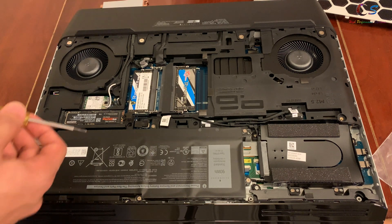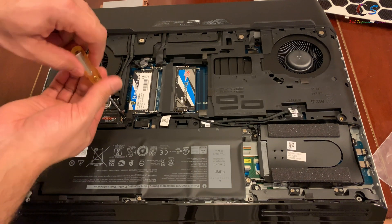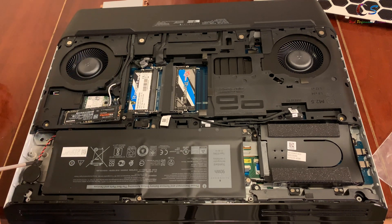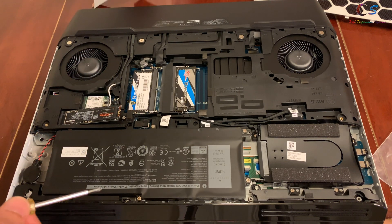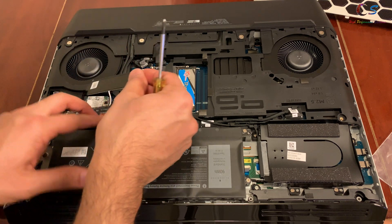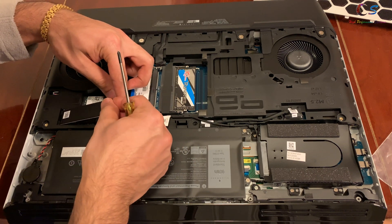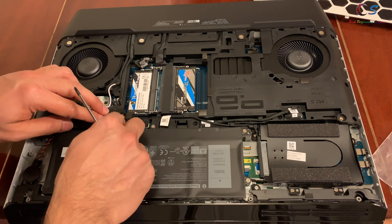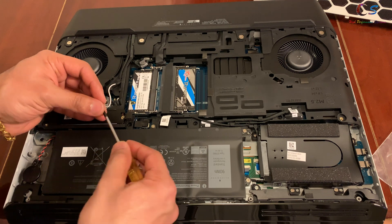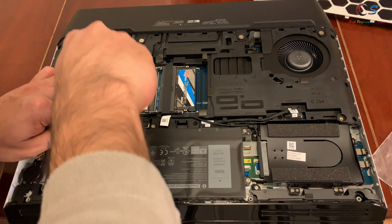To install it, you have to unscrew your SSD. Your SSD is going to stick out a little bit and there's a little tab on the left side that you have to insert the heatsink into. You're going to insert the tab, and once the tab is inserted you just push down and screw in the heatsink using the screw. It's kind of tricky to screw in because the SSD keeps popping back up.